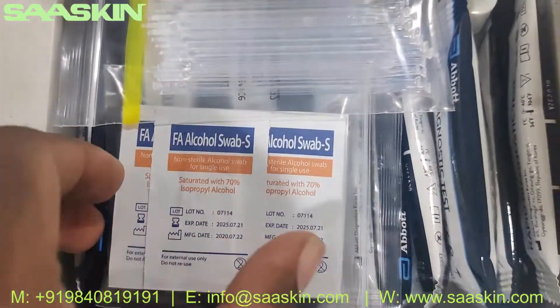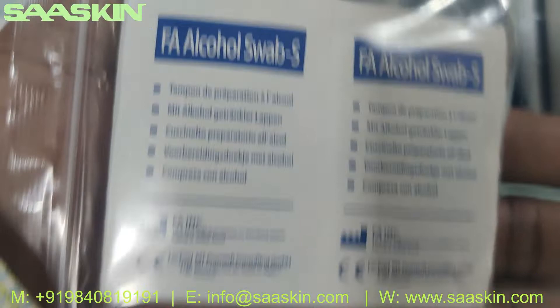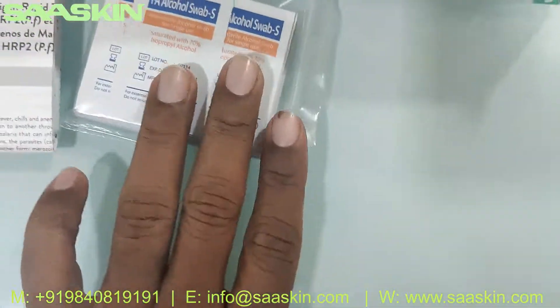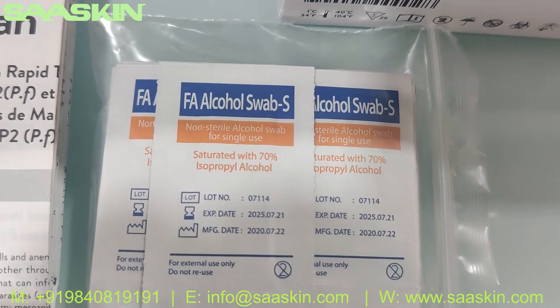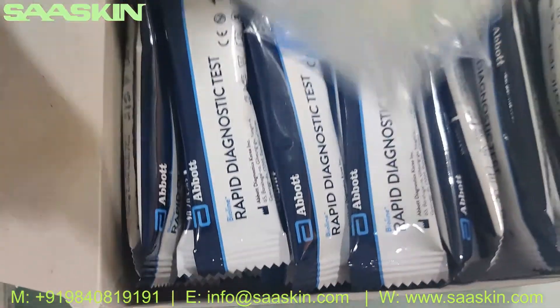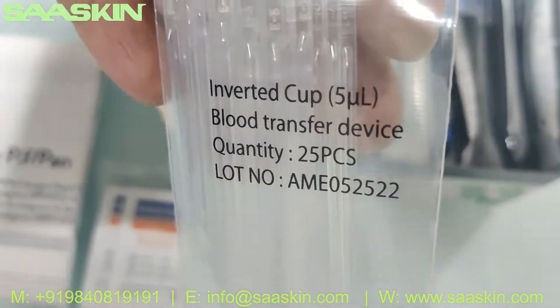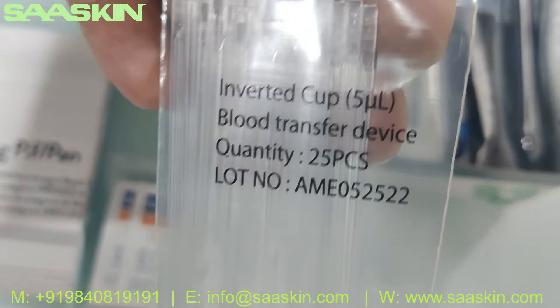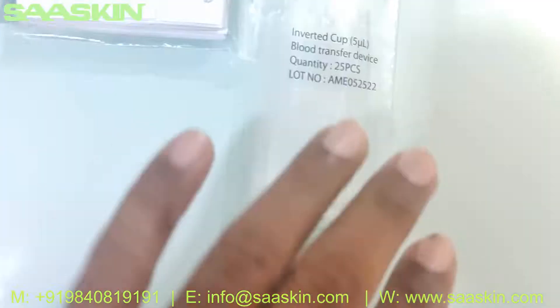Inside you can see 25 swabs. This pack contains 25 alcohol swabs. Basically it's a 25 test kit pack. You can also see a blood transfer device, 25 pieces.